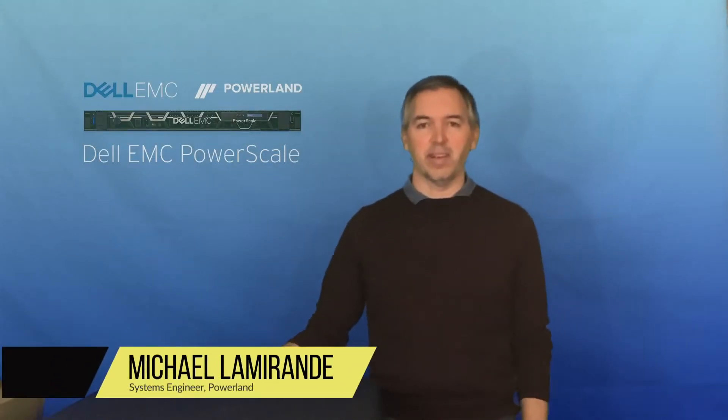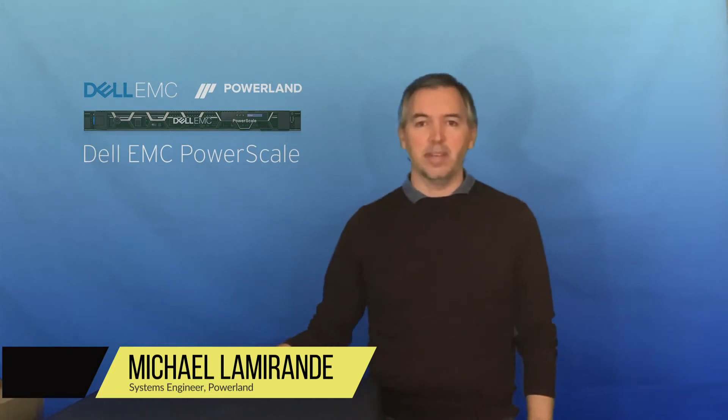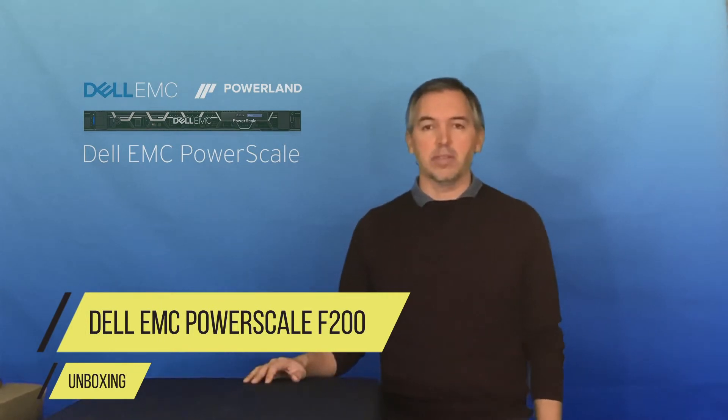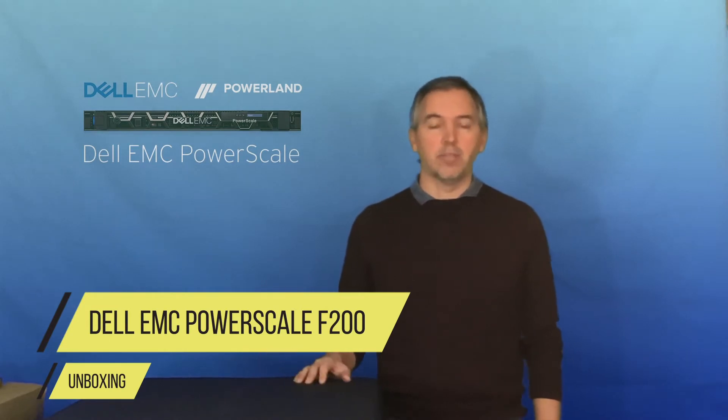Hi, my name is Mike Limer and I'm here at PowerLand. What I have here in the box, still sealed, is a PowerScale F200. I'd like to open that up today, show you what it looks like and how things go together. Normally this will all go in a rack and it comes with everything you need to rack it up, but I'm just going to show you on the table here today to make it easier for you to see everything. So I've got one of the F200 nodes ready to go.